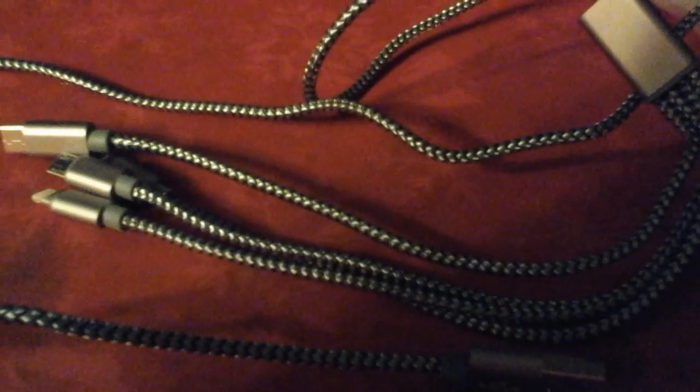This is my review for this charger right here. It's a charger that has four options, and it's the braided material, so it's less likely to get broken like the majority of chargers do.